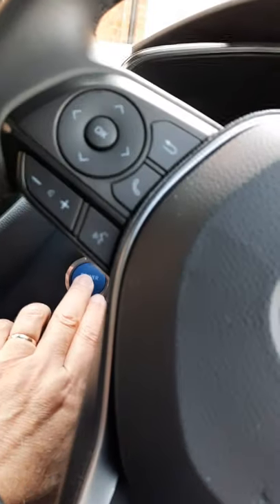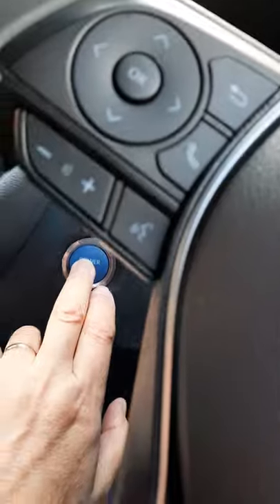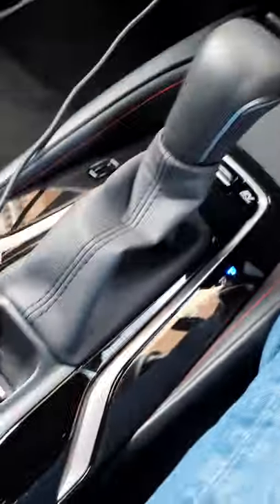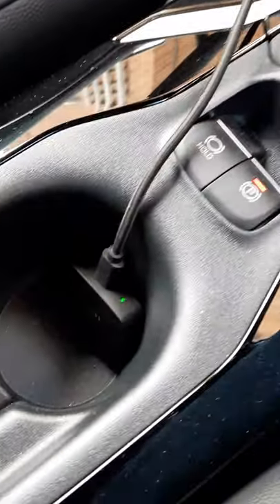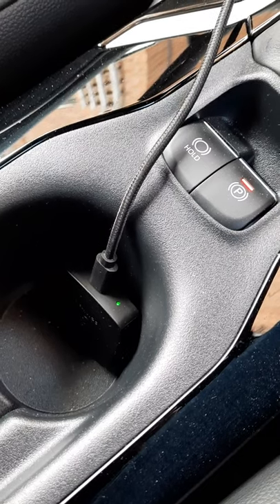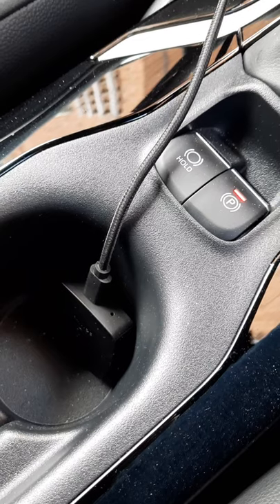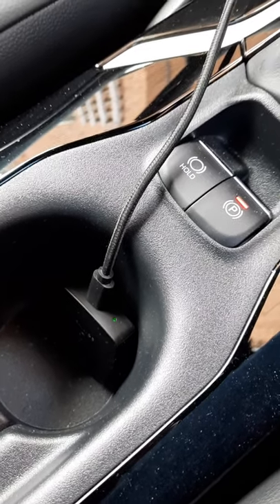Okay, here we go — engine starting. You can see down here the light is flashing green, which is expected behavior. Then it'll go to flashing blue and then solid blue.